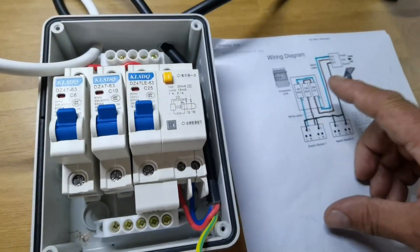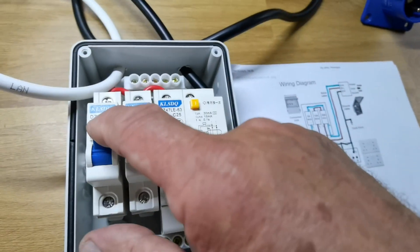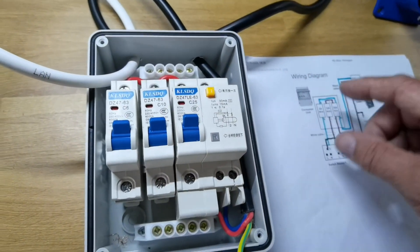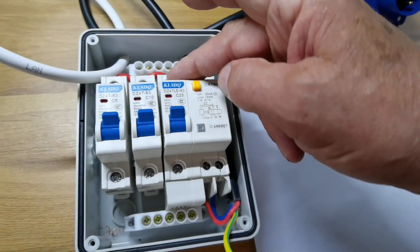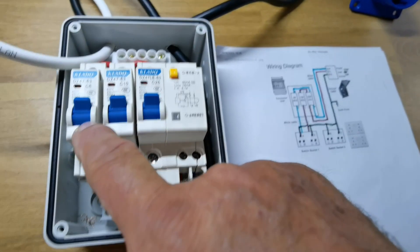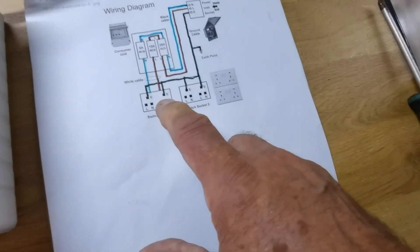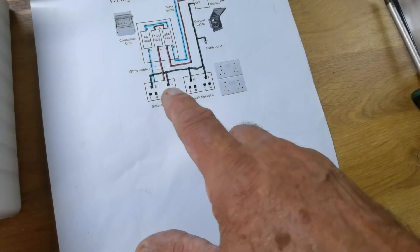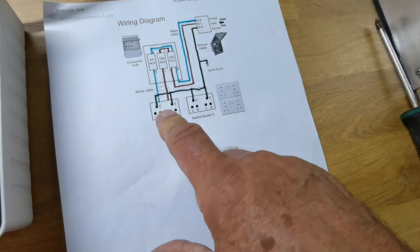Why would you do that? That doesn't make sense. At the end of the day you've got your breaker board coming in — a C25, a C10, and a C6. Surely they must all be live at the top. My neighbor confirms this: you've got a live coming in, this will make these all live. Why would it be neutral and then go down to a plug socket? It won't work. You've got two separate plug sockets here — two individual sockets — but they only send you two singles.